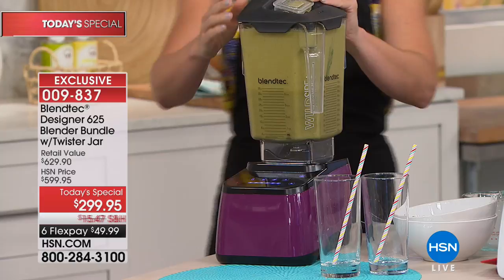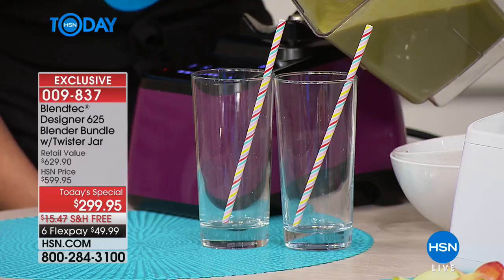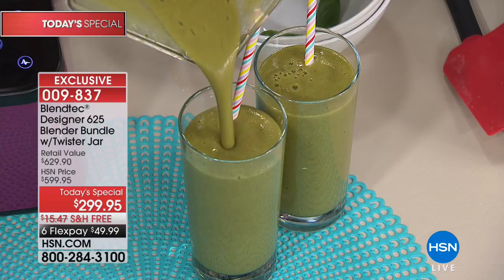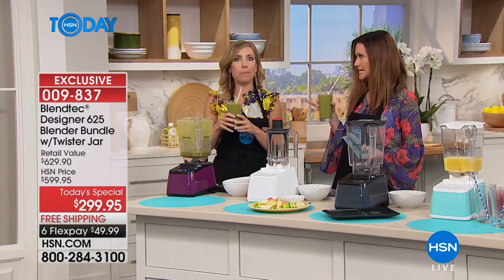I've had my Blendtec since 2011 — thousands of blends on it. Take a look at the result: I put all those fruits in big chunks, peel on the kiwi, stems on the strawberries — do you see any chunks or lumps? No. Smooth, velvety, perfect consistency. I've got a tiny skinny straw on purpose — remember those huge ice chunks? Gone. If your blender at home is a giant letdown, collects dust, or only makes smoothies and nothing else, that's the exact reason to give Blendtec a try. And you didn't even add liquid to blend.